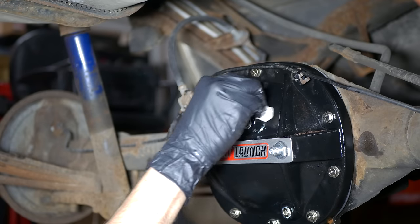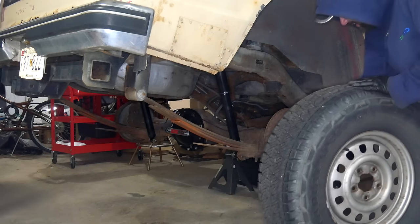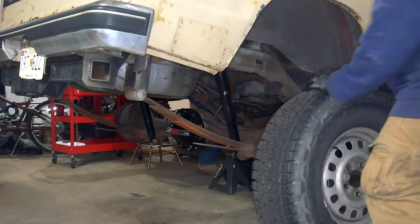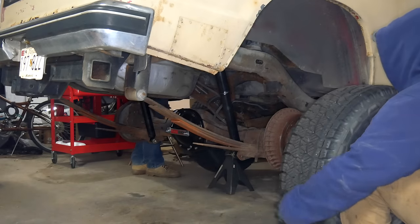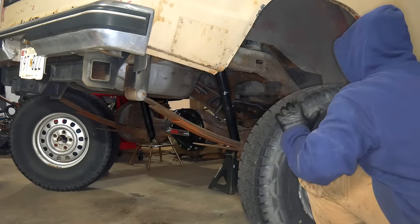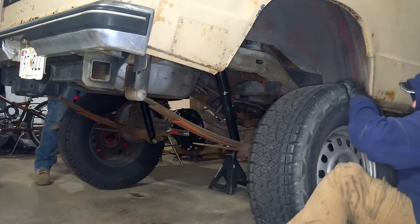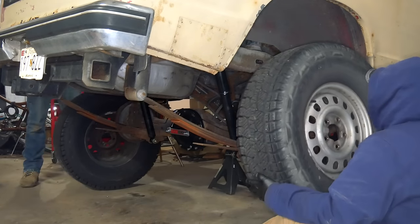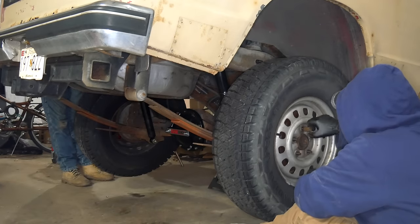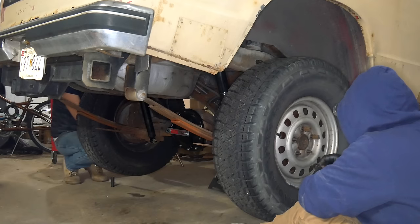It sure took a long time to talk through this process, but really, installing this differential was not very difficult. Between the carrier, the new bearings, and the cover, the total price was around $350. A lot of people don't really mess with this stuff and would rather just go out and get a complete axle, and if you're in the right place at the right time you probably could get an axle like this for about that price. But it's nice to know that we have new clutches in our unit and we have the experience of having done it ourselves.